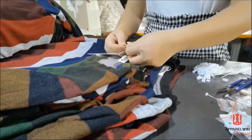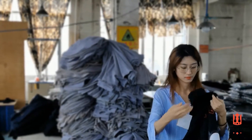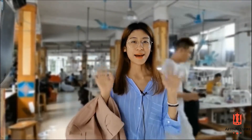After everything is inspected, the product is ready to be shipped to customers around the world. As you can see, everything is under inspection, so the quality is very satisfying. And if you are looking for a clothing manufacturer partner, I think we are the right person to consider. If you want to know more about clothing production, you can follow our Instagram and subscribe to our YouTube. See you guys, bye!